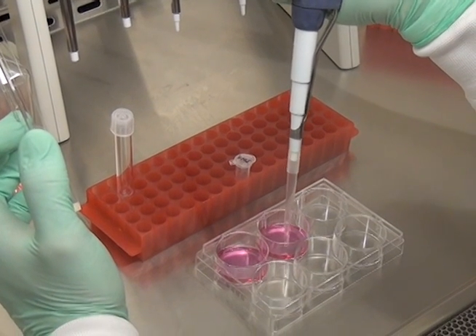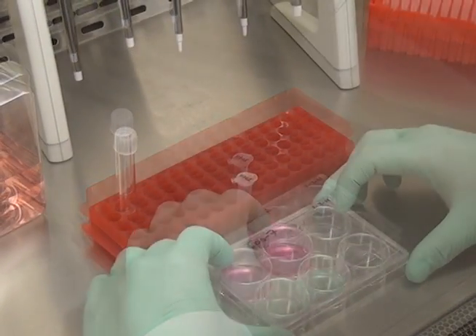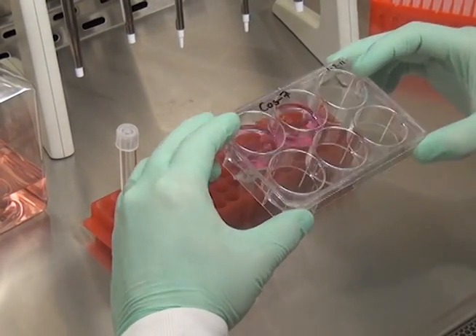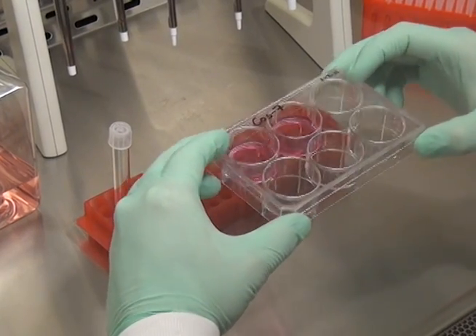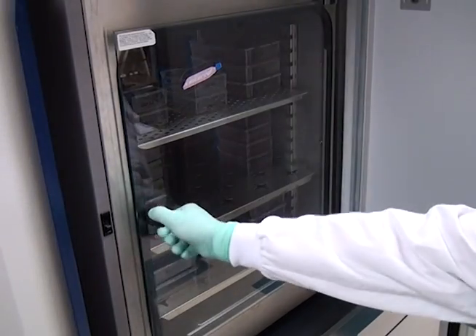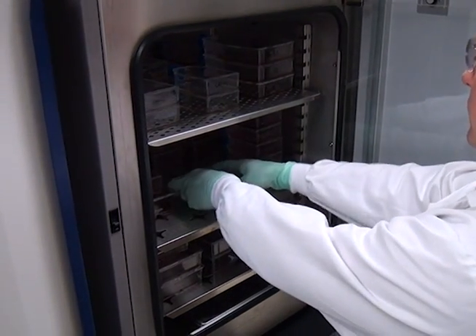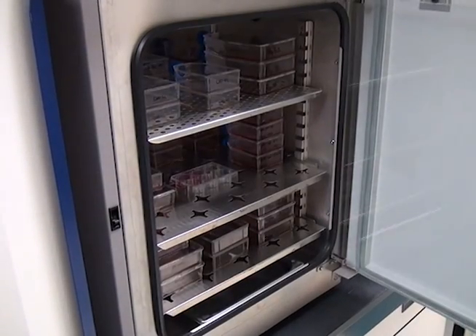Add the transfection complex dropwise directly to the cells in complete growth media. Mix gently by rocking back and forth in either direction. Transfer the culture plate to the tissue culture incubator set at 5% CO2 and 37 degrees Celsius, and incubate overnight or until harvest.